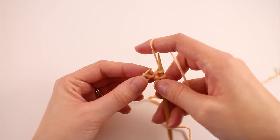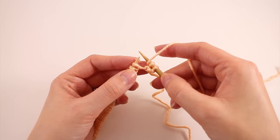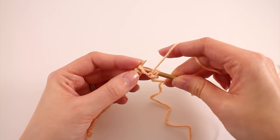Next we need to purl. To purl, move the working yarn to the front, work it underneath the tip of your needle, insert the needle from back to front — directly opposite of knit — wrap the working yarn and purl it off. We're going to purl two. The ribbing repeat is knit two, purl two. I'm working on the back section, so my first row starts with two knits followed by two purls. As you move on to other panels, pay attention to the written instructions.